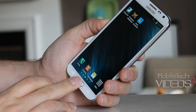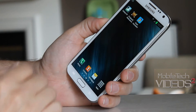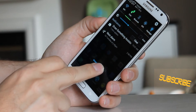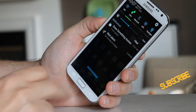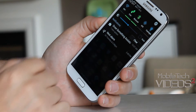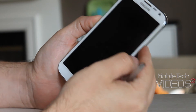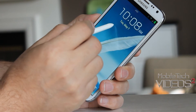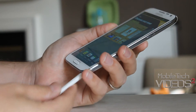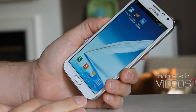You have the TouchWiz launcher right out of the gate — I added Nova, which is my favorite launcher. TouchWiz works really, really well since this is based on stock firmware. You have the 23 toggles and it is customizable — you can change the order and pick and choose which ones you want. I'm using a custom ink effect, a white one, and that is customizable in the Jedi ROM settings section.